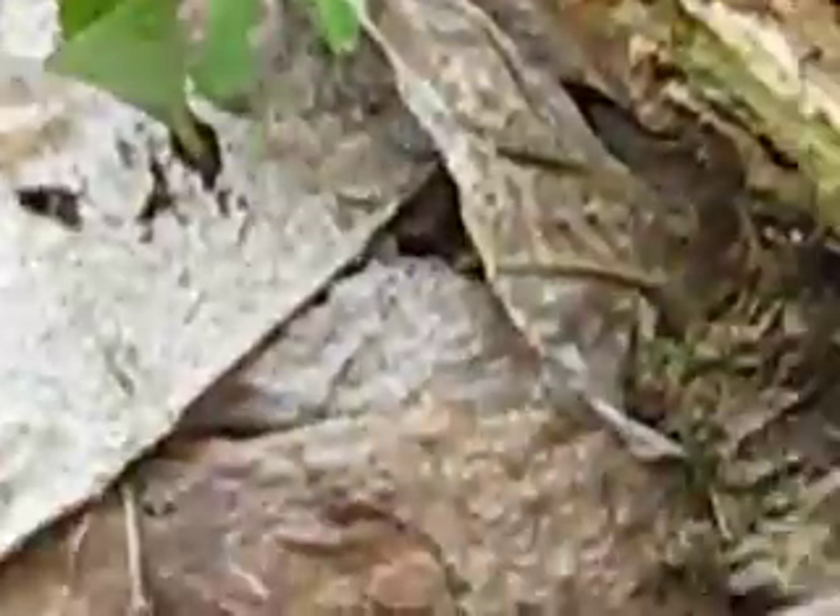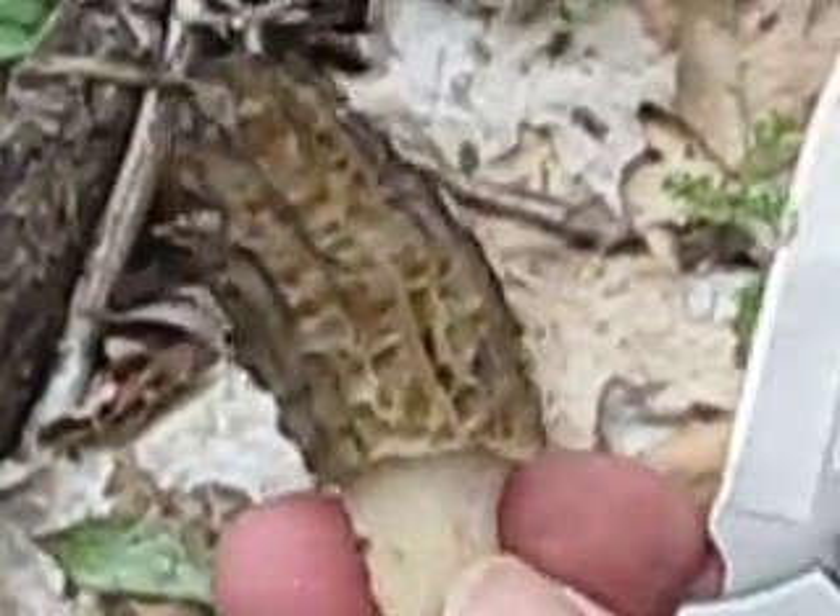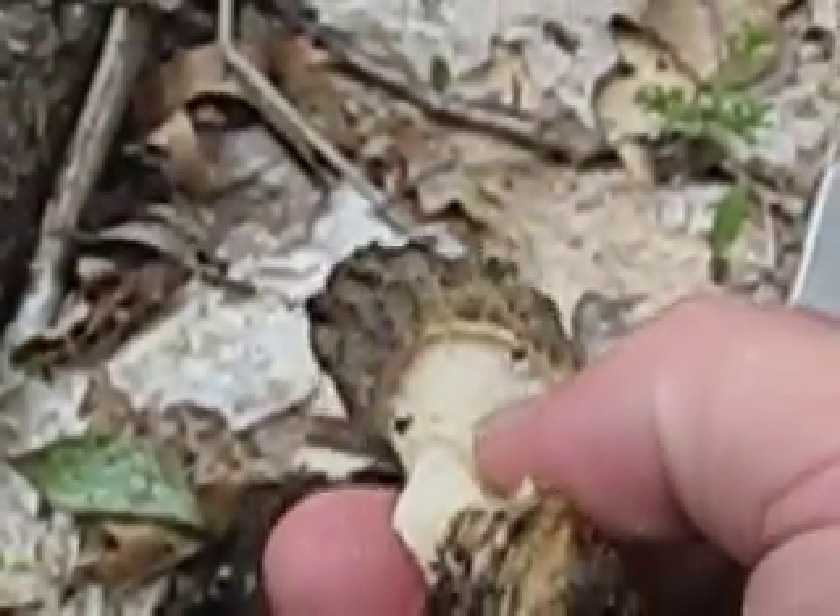I'm gonna cut him off with my knife. I try to pinch them, but the last ones I didn't pinch too good. Look at the size of him — that is a real nice morel mushroom. Yes, that is a true morel.